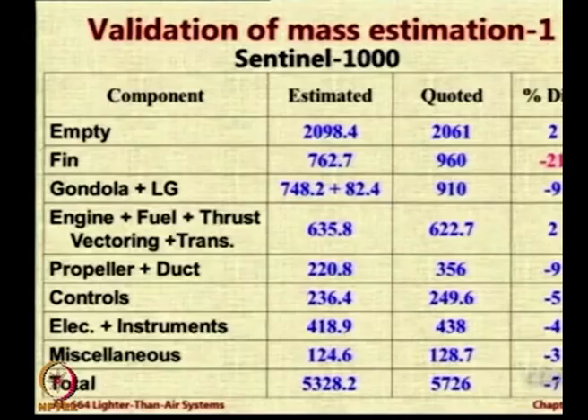What I want you to do is not worry about the absolute numbers — they do not matter. Look at the percentage difference; look at the last column. The last column shows the percentage difference between what we estimated versus the actual data. For the fin weight, everything is within 10 percent, and in most cases we are underestimating because the values are negative.